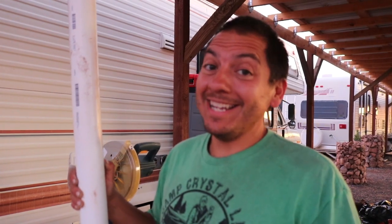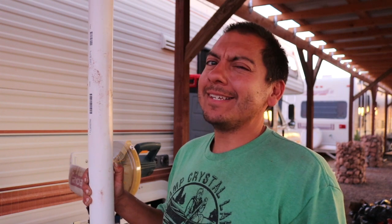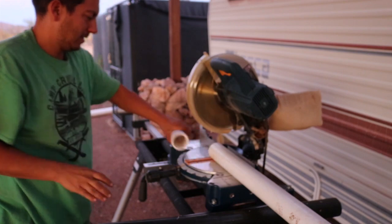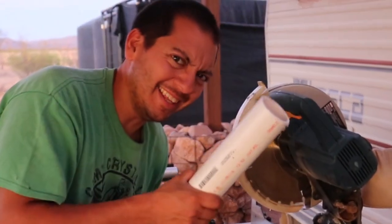Instead of pulling out a hacksaw and cutting on this thing all day, I took it over to the miter saw. I think I've seen a bigger channel do something like this once — I won't name names, they know who they are. Quick, easy — I like it.